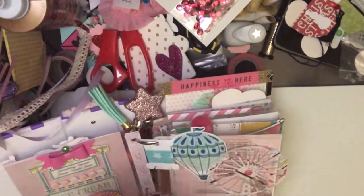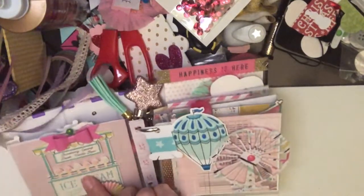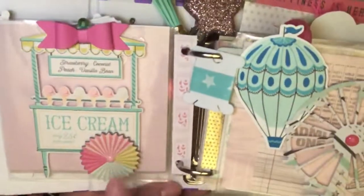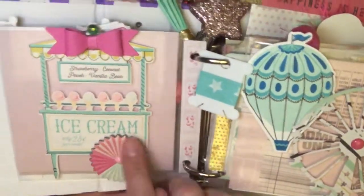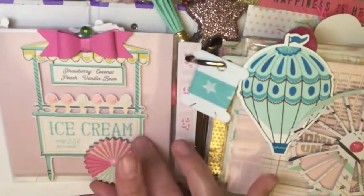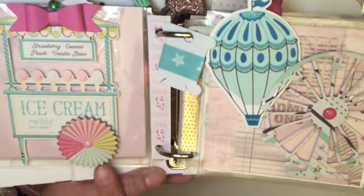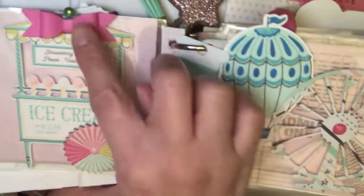This is a beautiful set of ephemera and I had so much fun playing with it. Here on the ice cream, I just added one of the rosettes I got from Confetti. I made the wheel and added a bow at the top.